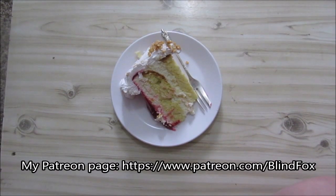Hey, this is BlindFox and welcome at My Little Snack Review. Please support the channel, please subscribe, and please donate on patreon.com.